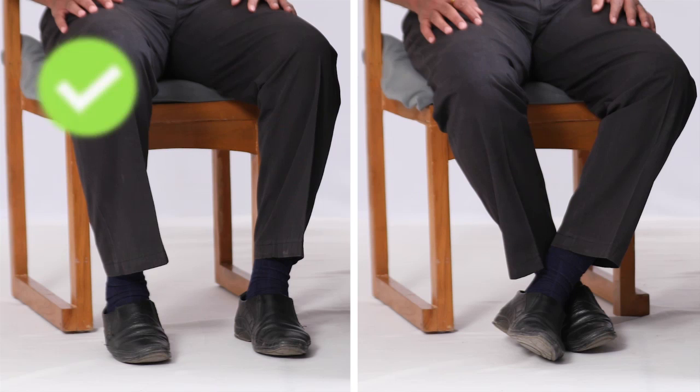Sit upright with your back supported. Make sure your legs are grounded and not crossed. Do not speak or move while the machine measures your blood pressure.